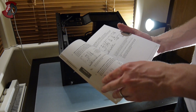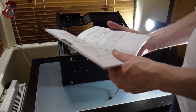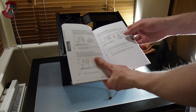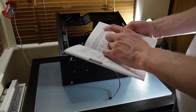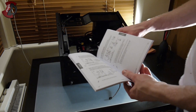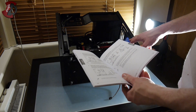Never be afraid to consult your motherboard manual. For instance, I want to see where all the fan connections are. I want chassis fan 1 for the front fan and chassis fan 2 for the rear fan. Let's get to it.